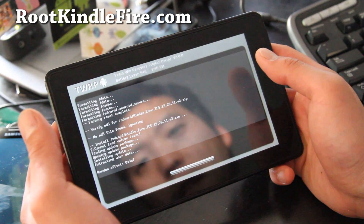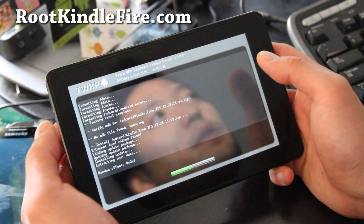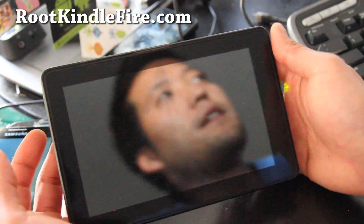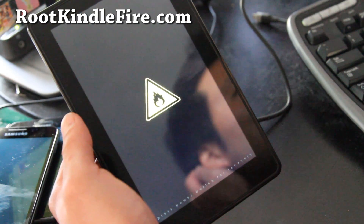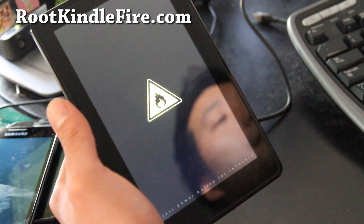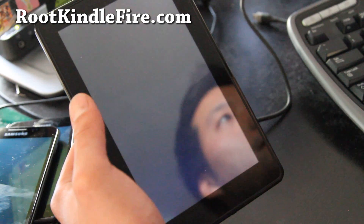When the install is done, hit 'reboot system now.' Once it reboots into Ice Cream Sandwich, we've successfully installed a new ROM. You can restore it back to the Kindle Fire stock rooted ROM later if you want.